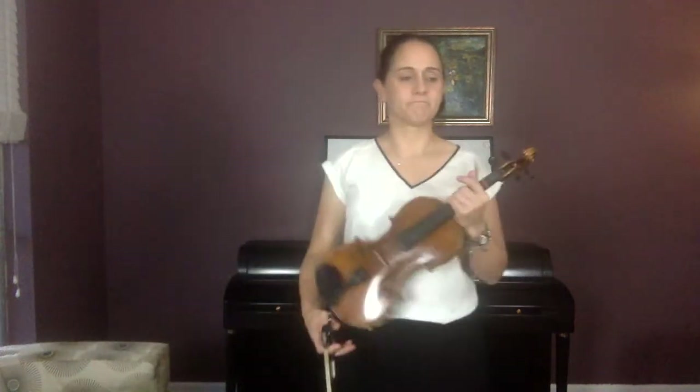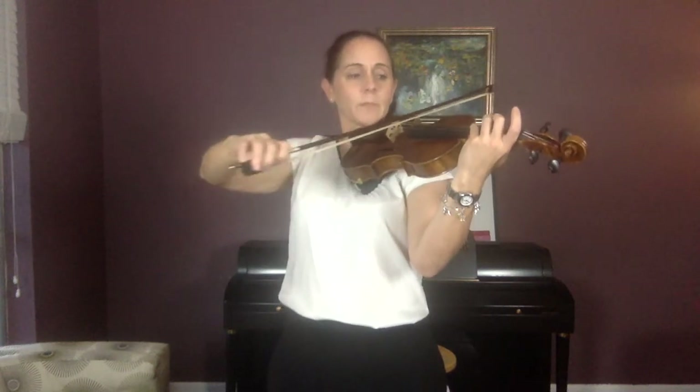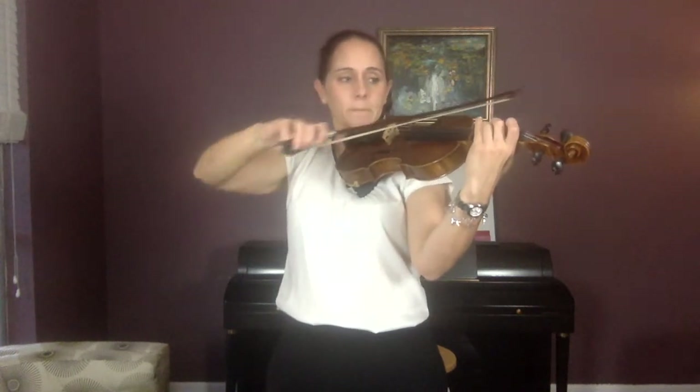Now I want you to shadow bow the whole piece. It seems weird to shadow after we've played, but there's one other place you're going to mess up — it's going to be near the end of the first line, beginning of the second line. We'll work on that in a minute. Shadow bow: independent fingers again. Four, two, four — no reason for three to go down. One, two, shadow bow, and go. Three, two, three, four, two — three, two, three, four, two.